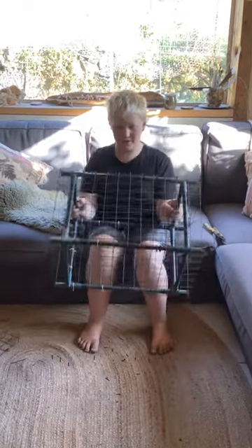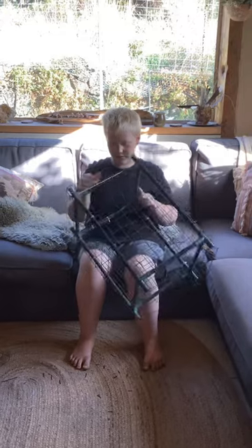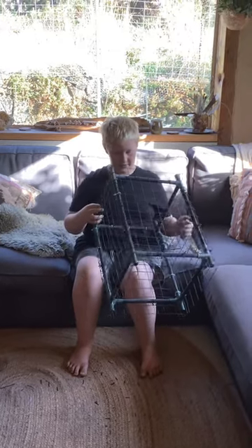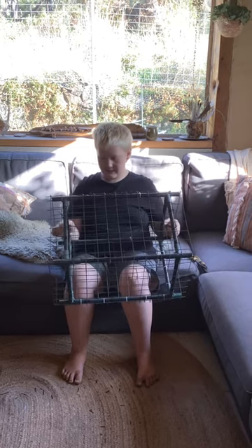Hi guys, I'm hunting and fishing with Hunter and this is what I've made. It's a simple lobster trap made out of an old greenhouse, some zip ties, and a bit of metal.